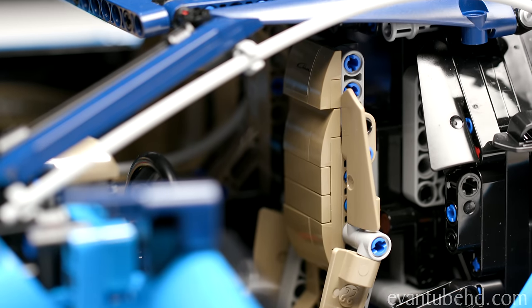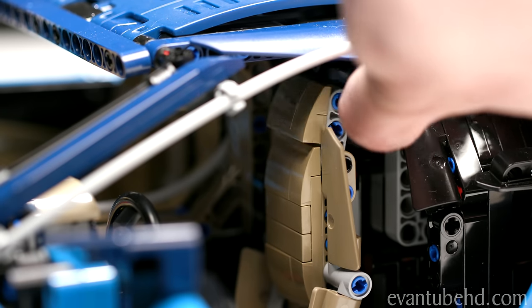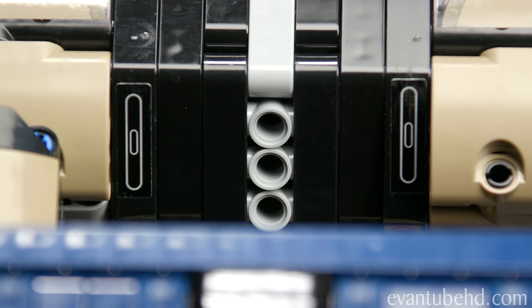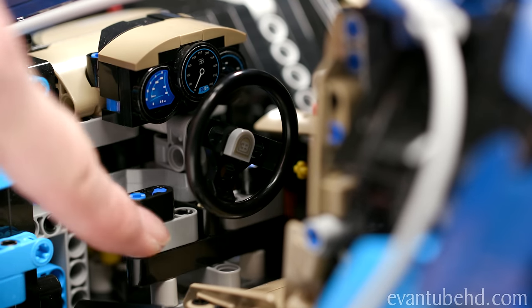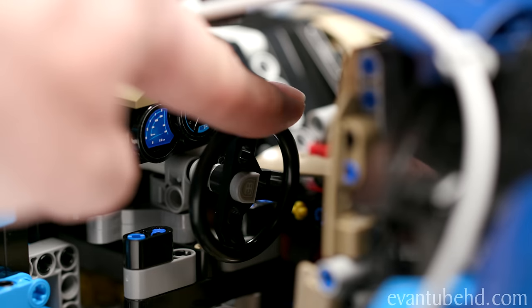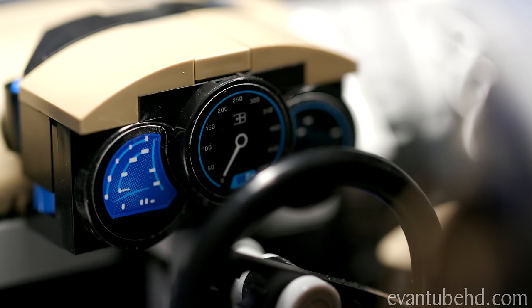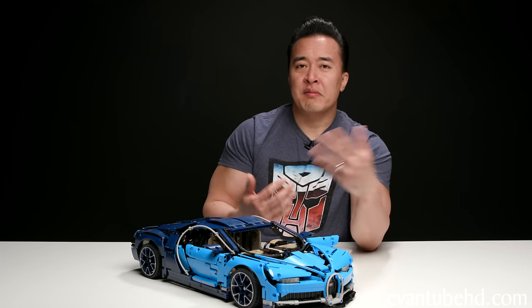Inside, we've got some nice beige or tan seats. Both seats have adjustable headrests, though the seats don't recline — probably because there is zero room behind them. The upper part of the dashboard is a sticker that ties in nicely to the tan dash below. There are additional stickers on the sides that look like vents. In the middle, we have a shifter where you can actually shift gears, and there are paddle shifters as well — it's really cool that these gears are functional. The steering wheel is also functional; you can turn it right and left to actually steer the car. Above the steering wheel are gauges, and there's no gas or brake pedal since the paddle shifters handle that.